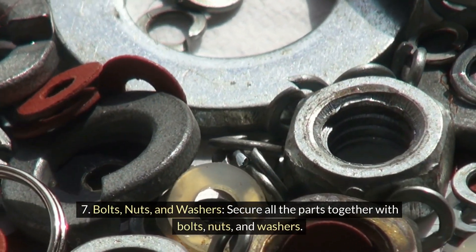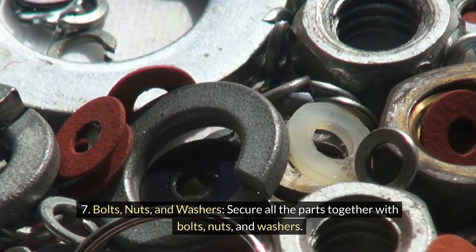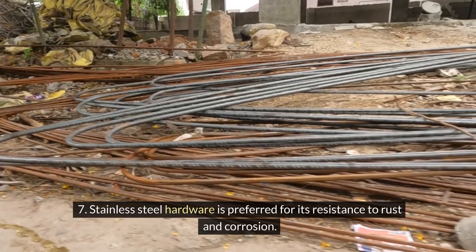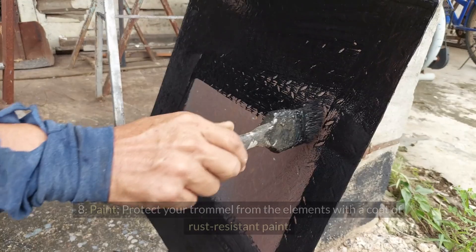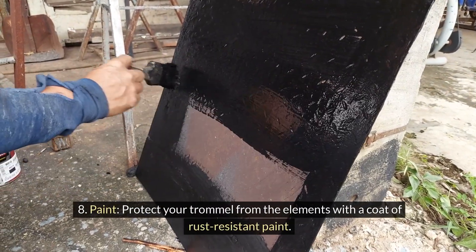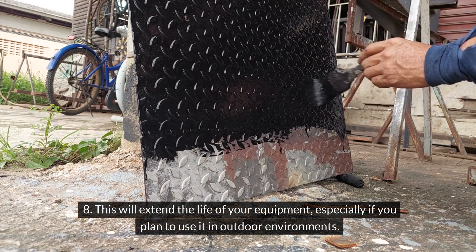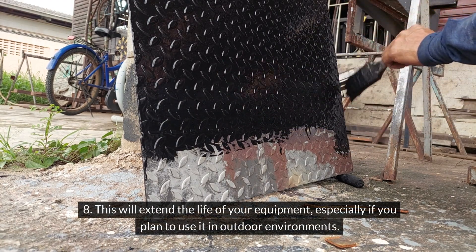Secure all the parts together with bolts, nuts, and washers. Stainless steel hardware is preferred for its resistance to rust and corrosion. Protect your trommel from the elements with a coat of rust-resistant paint. This will extend the life of your equipment, especially if you plan to use it in outdoor environments.